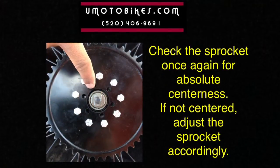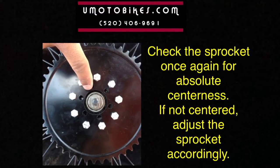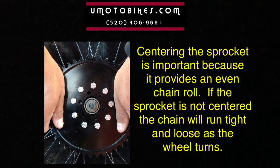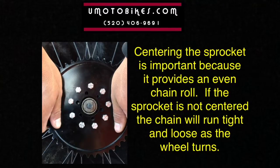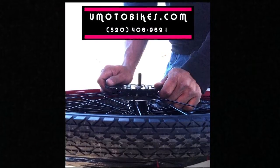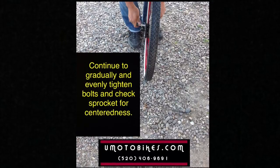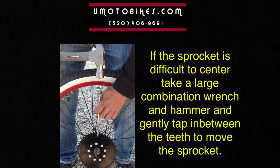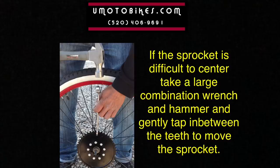Check the sprocket once again for absolute centeredness; if not centered, adjust accordingly. Centering the sprocket is important because it provides an even chain run — if the sprocket is not centered, the chain will run tight and loose as the wheel turns. Continue to gradually and evenly tighten bolts and check the sprocket for centeredness. If the sprocket is difficult to center, take a large combination wrench and hammer and gently tap in between the teeth to move the sprocket.